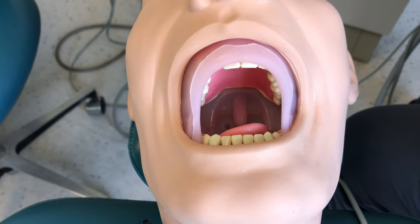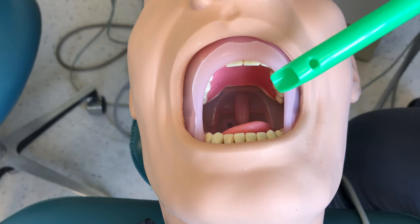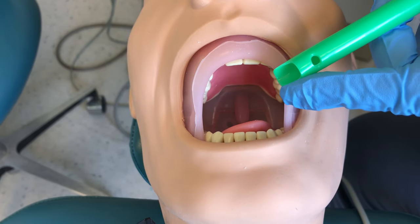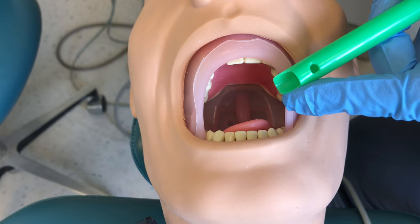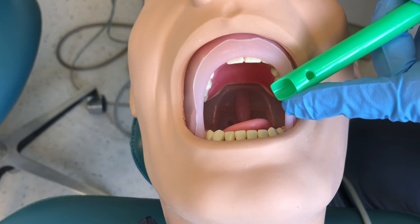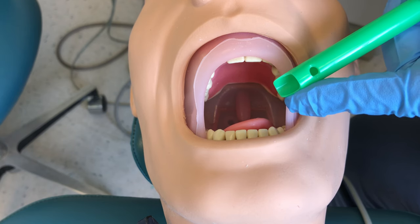With a closer view of the patient, some things to think about in your HVE tip placement: the opening goes against a hard surface — tooth or alveolar ridge. We want to be near where the doctor is working but not in the doctor's way. We don't want to bump the doctor because that could cause the handpiece or whatever instrument they're using to slip and injure the patient.